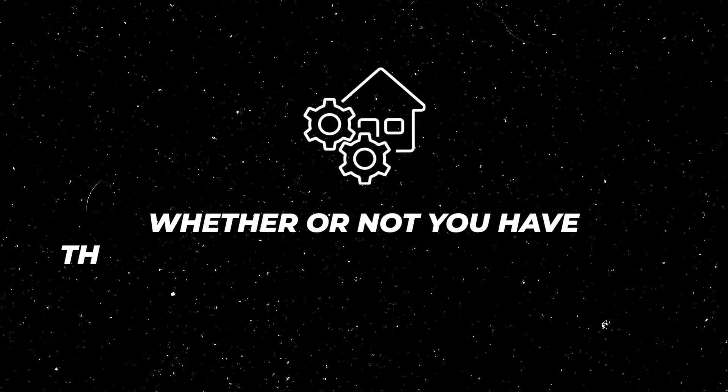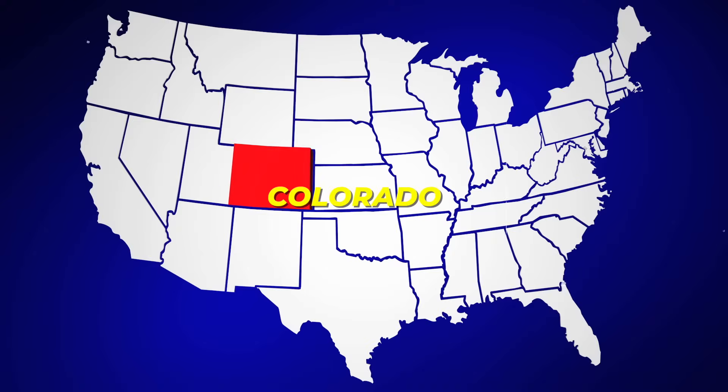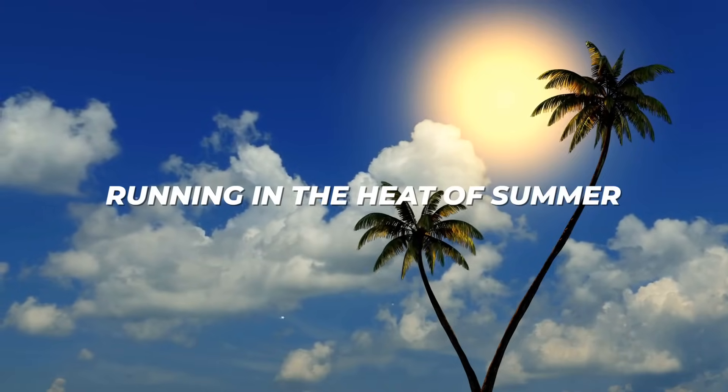We'll also talk about some load calculations and whether or not you even have the right size system for your home. We'll also talk about an often overlooked topic regarding ductwork sizing and how it plays into system sizing — nuances especially true in Colorado and mountain regions at higher elevations. At the end of this video we'll talk about how you can tell whether or not your system is sized properly and what a properly sized system looks like when it is running in the heat of summer.